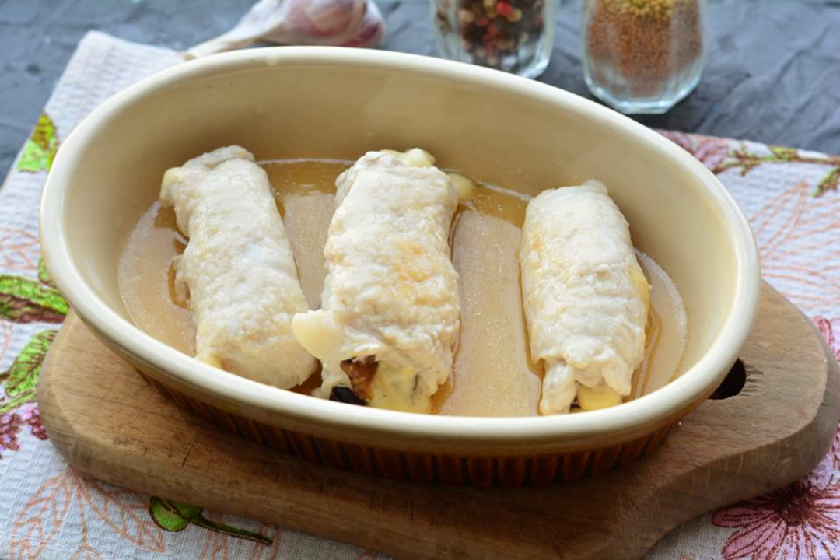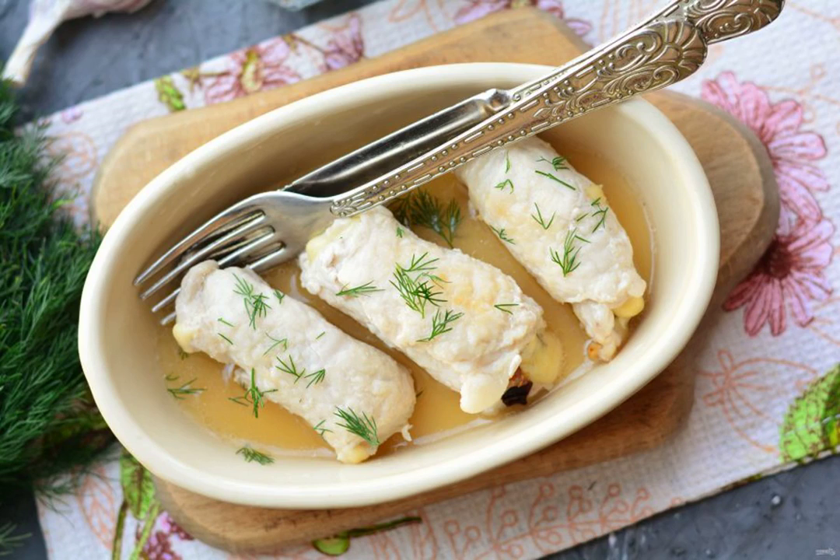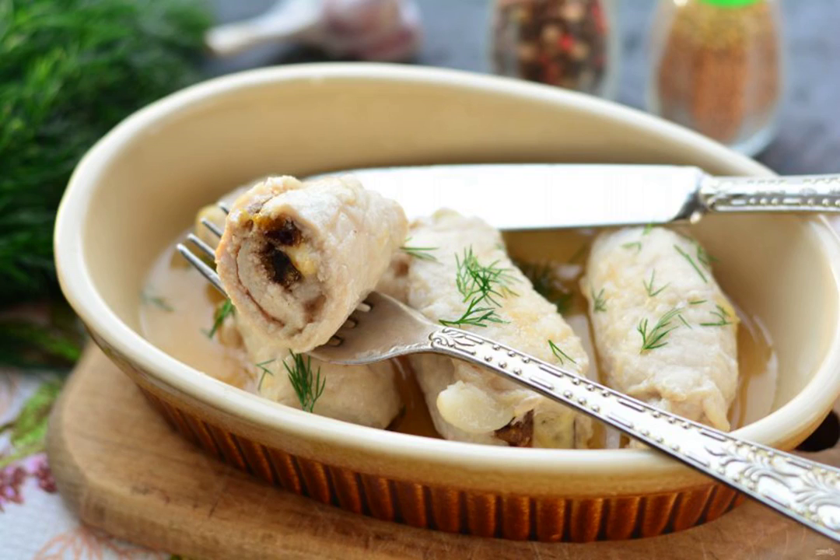Bake the meat in the oven for 40 minutes at a temperature of 180 degrees. Serve the finished dish immediately to the table. Bon appétit!